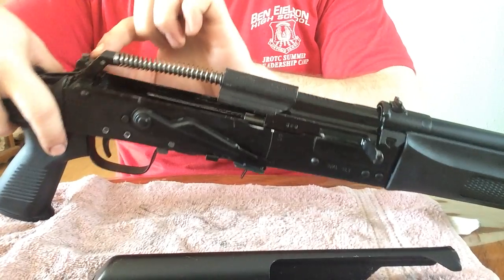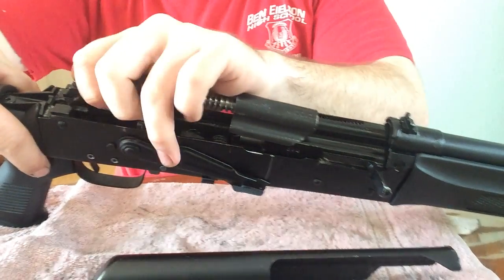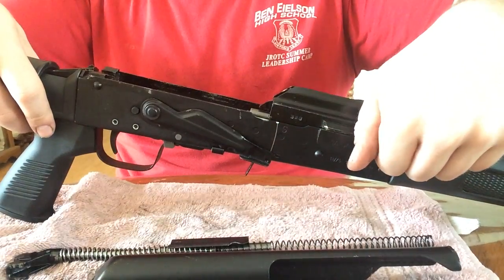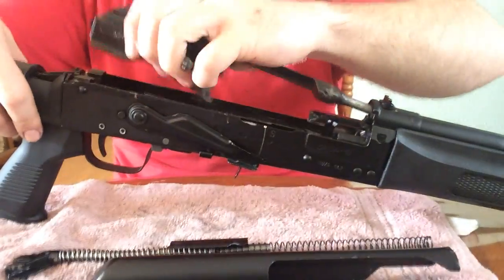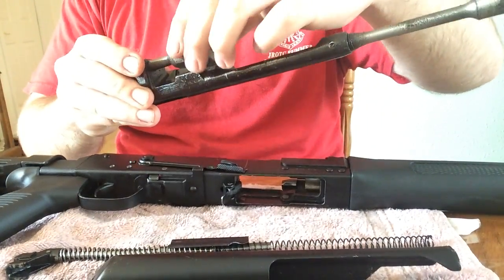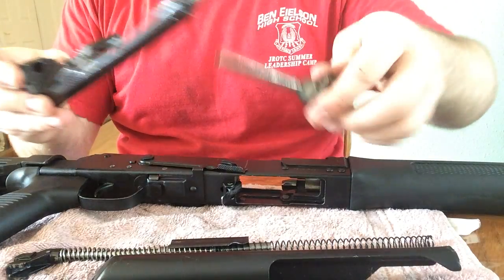You take this spring right here — there's a groove right there — you pull it back and out. Now there's your recoil spring. Take your bolt, pull it back and up and out. Then you twist and pull out.